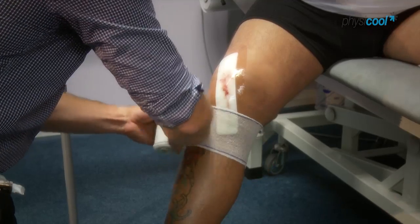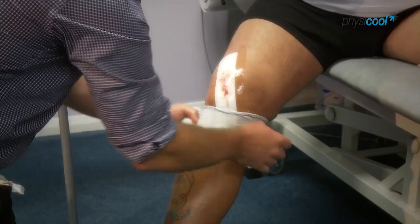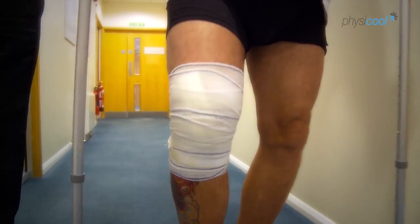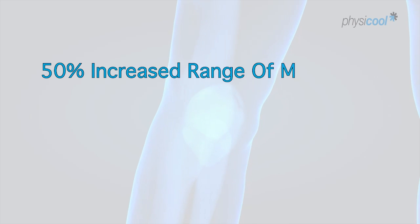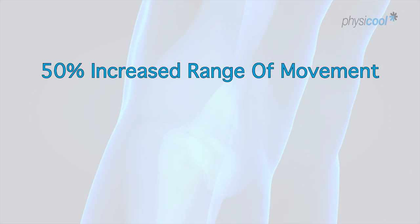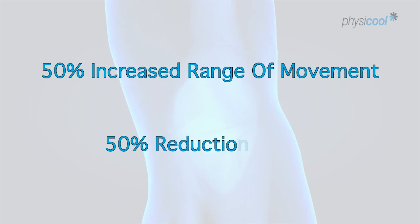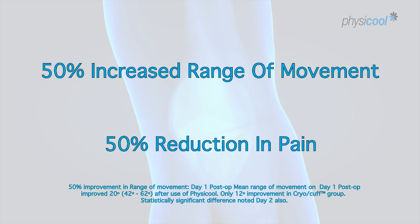I contacted Physical directly and set up a study at Dorset County Hospital, comparing them against our existing cooling products. In our trial we proved that the Physical group had a 50% increased range of movement on both the first and second post-operative days, and a 50% reduction in pain on both the first and second post-operative days.